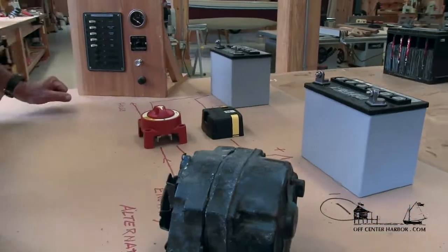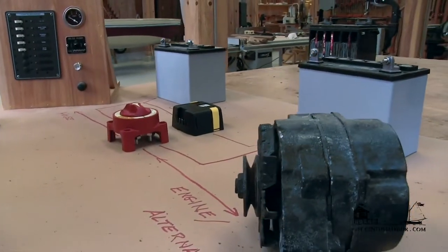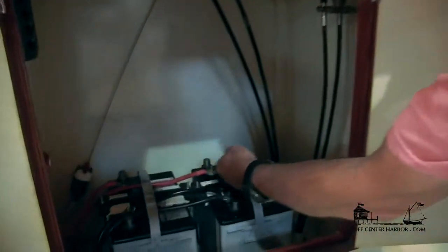In this series, we'll walk you through a simple two-battery system, and we're going to start at the power source: batteries.